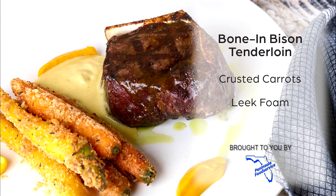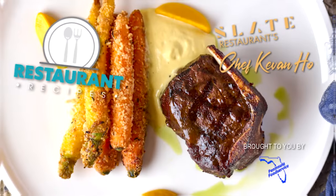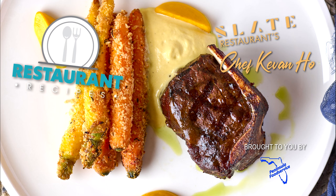Thank you so much for cooking with us here today at Slate. Hope you love all the things we've done here. Hope this makes your food a lot better and you put that same love into your food just like we do.